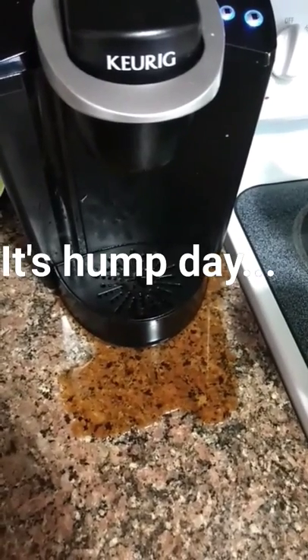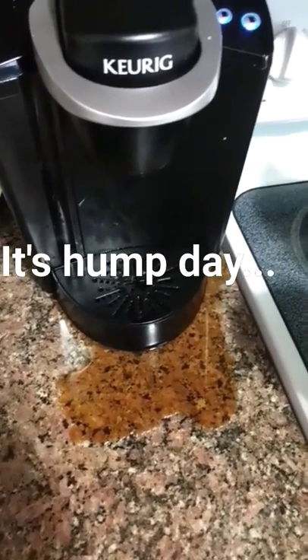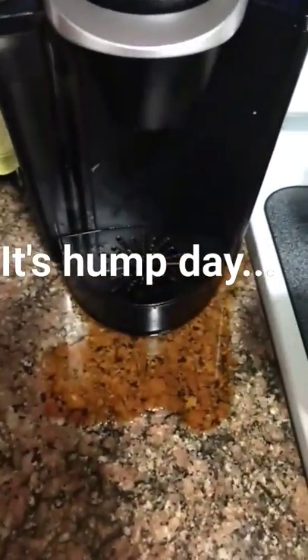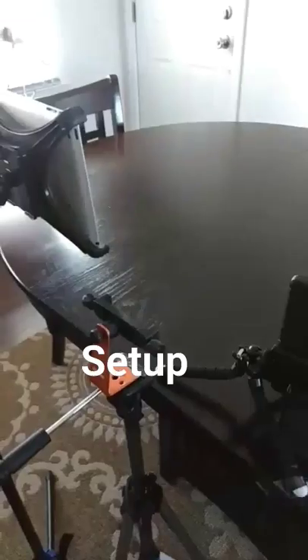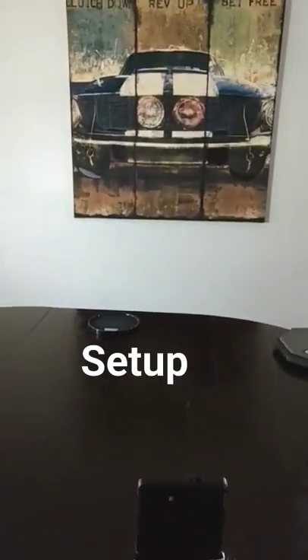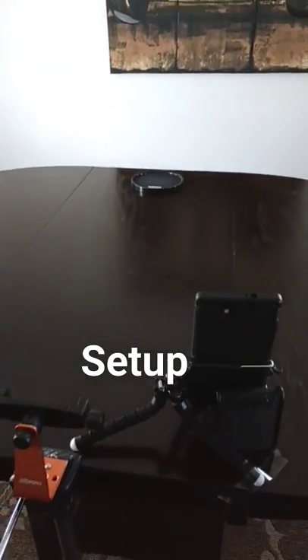So yeah, it's hump day and I forgot to take this cup and put it under the coffee maker after I hit the button. Alright, it's about that time, set up and ready to roll with this live lesson.